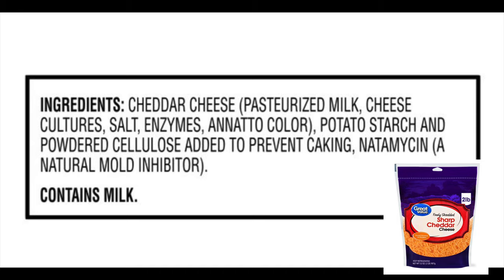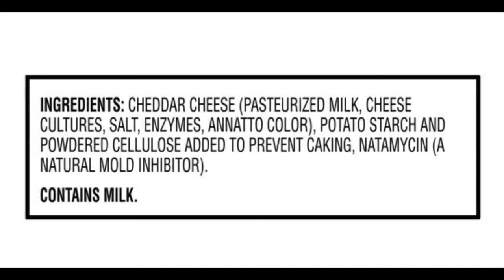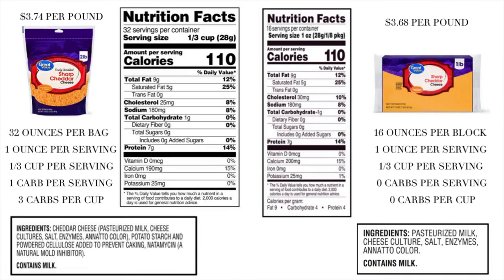You know how when you shred your own cheese, it gets kind of clumpy? Store bought cheese never does that. Did you ever think about why? It's because of potato starches on the pre-shredded cheese. And of course those have carbs. If you're eating keto, potato starch is not the thing you want to put into your mouth.